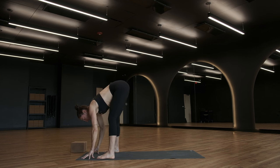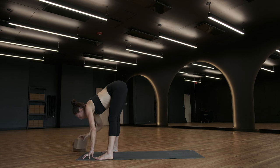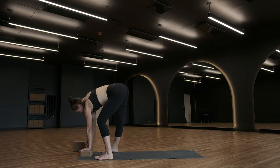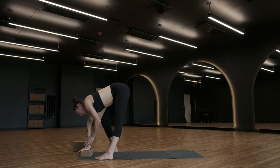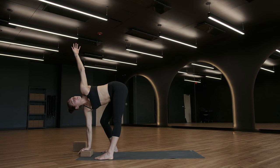Bring your feet just a little bit wider, maybe close towards those long edges of your mat. If you have a block, bring it in between your feet towards the top short edge of your mat. Place your left hand on the block — you don't have to have a block, so that's okay. Bend your left knee, lengthen through your right leg, peel your right arm into the air. So we're in this twisted fold — think about lifting out of your left hand, reaching up through your right fingertips and across your chest. Forward fold, exhale, back down. Switch out your hands, let's take it to the other side. Bend your right knee, lengthen your left leg, lift your left arm up towards the ceiling. Maybe you turn your gaze up towards your left hand. Exhale, fold.